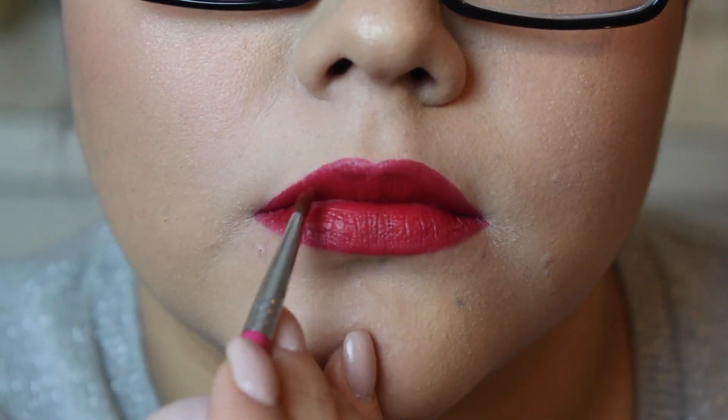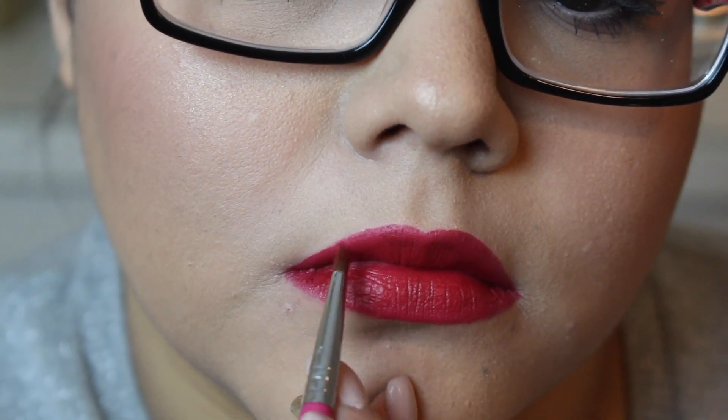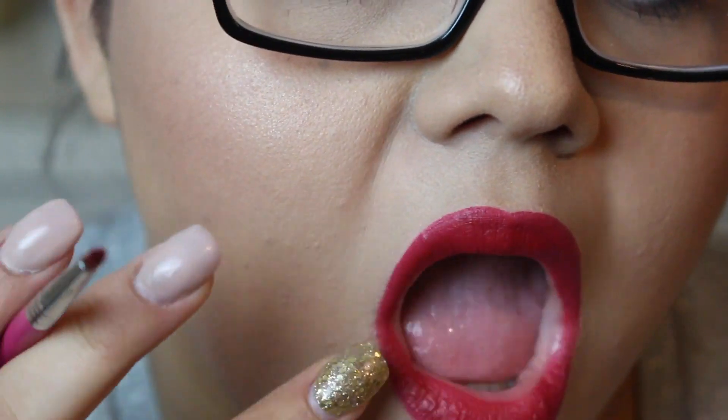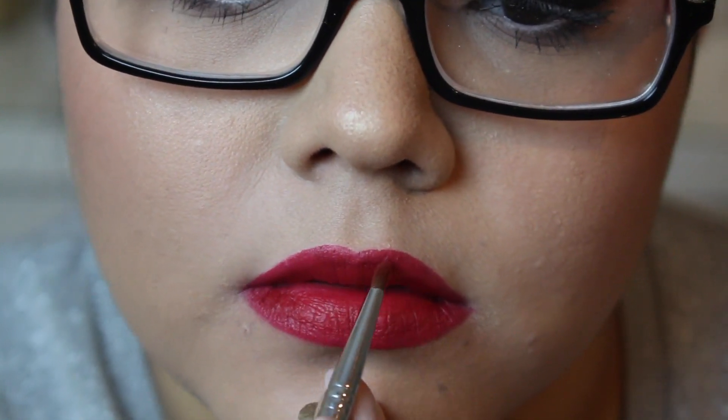Once I have it as good as it's gonna get, I'm going to go ahead and clean up the very outer corners, just because I don't like that blobby look on the very edges of my lips.